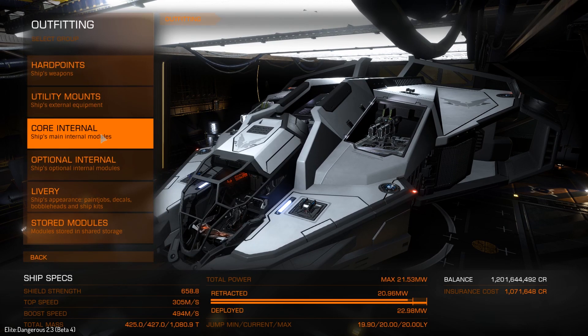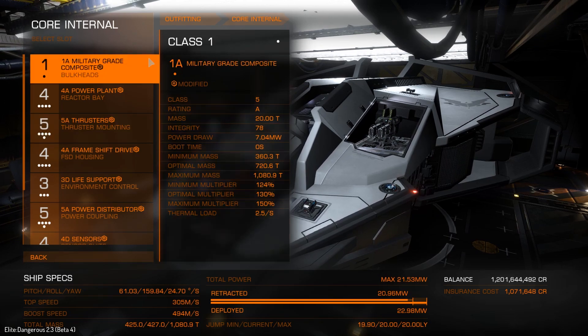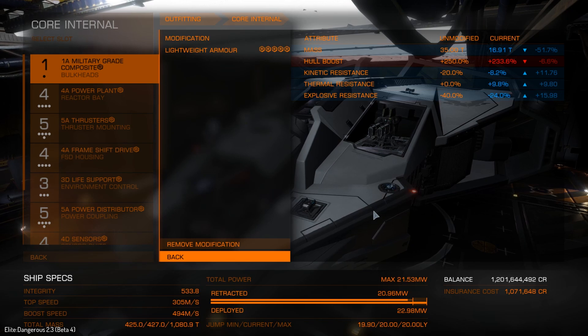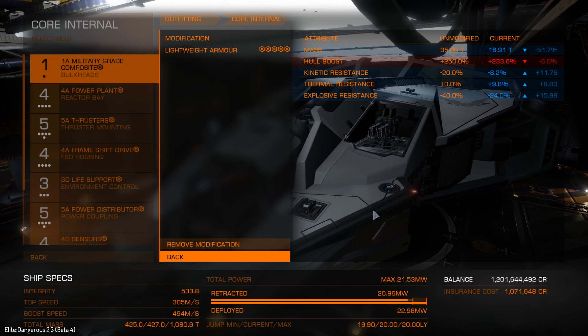Let's go out of there and start with the core internals first, because that is, of course, the core of the build. We have the military-grade composite on here, but I've done a lightweight armor modification for this, because this ship is a fighter. Whereas with the Anaconda, the Imperial Cutter, and even the Python to some extent, I go with heavy-duty armor — because those are big ships and I just want them to be tanks and not take any damage.